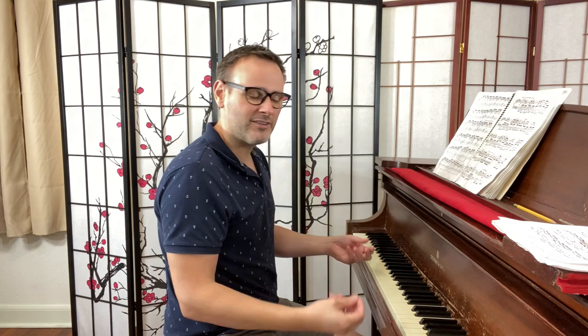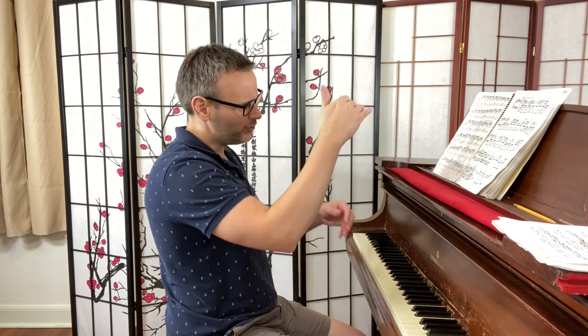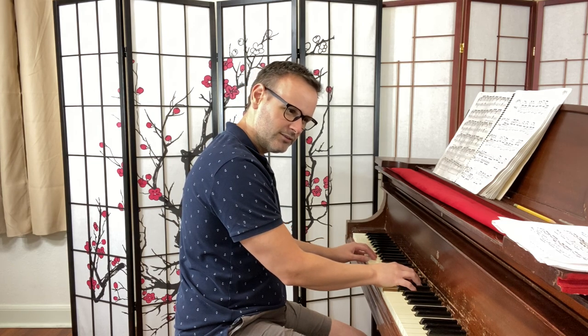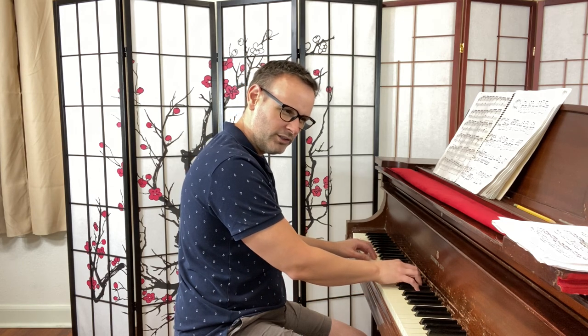The problem — and there are several — is first that maybe they're not listening to themselves and don't have a sound image in their head, so they're not comparing the sound to anything in particular. But another problem is that even if they do have that image in their head, they may be trying a little too quickly to replicate what they want. This piece is great because it has thick harmonies but you're also trying to control every voice, so I would be doing a lot of thinking one note at a time.